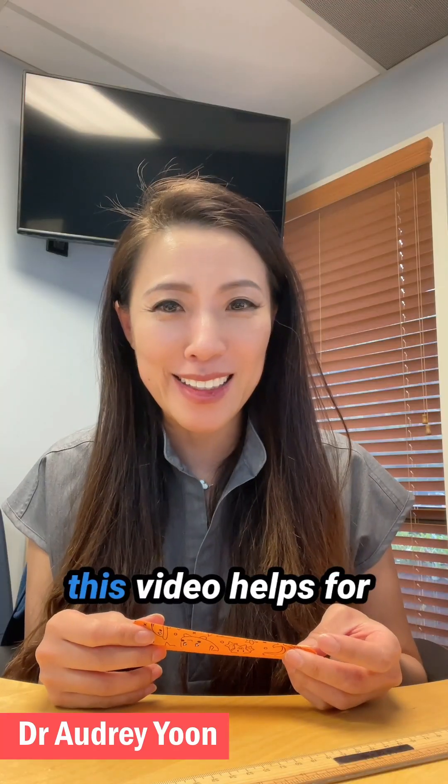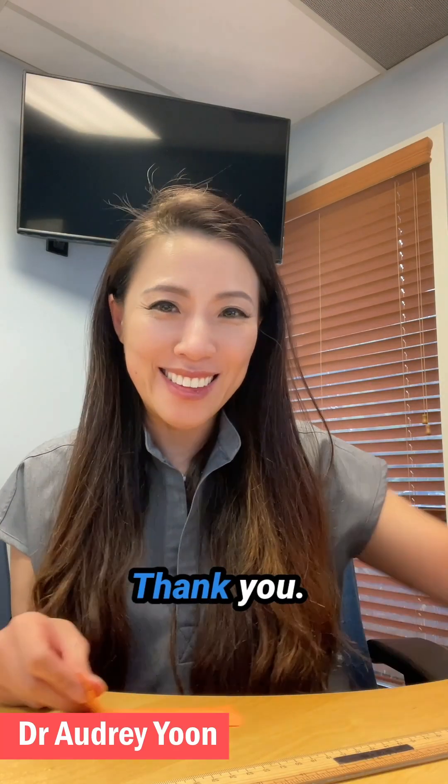I hope today this video helps with your mouth taping. Thank you.